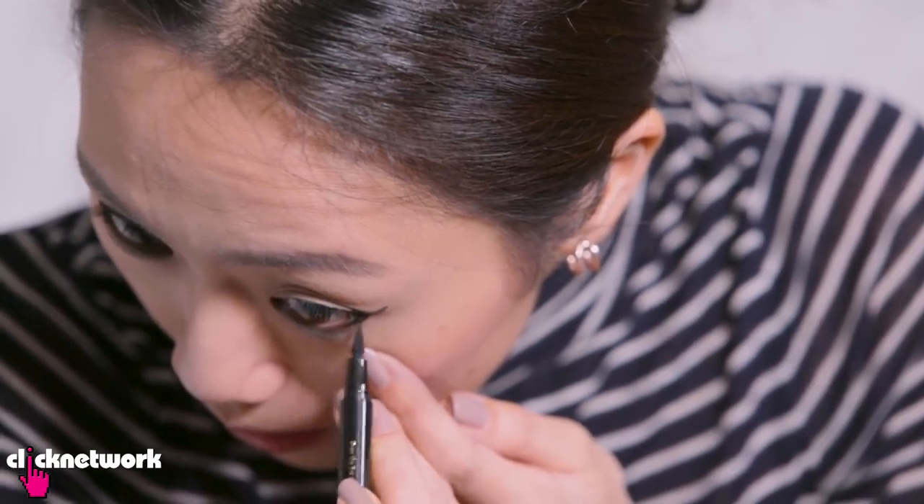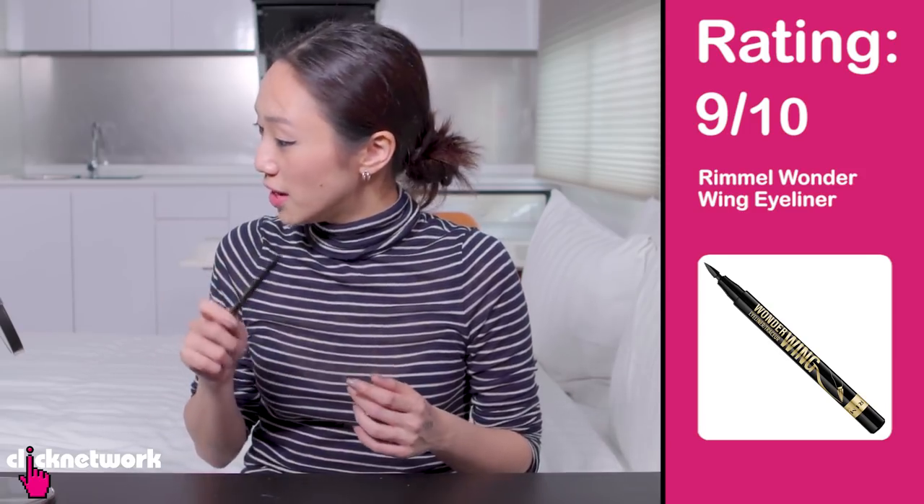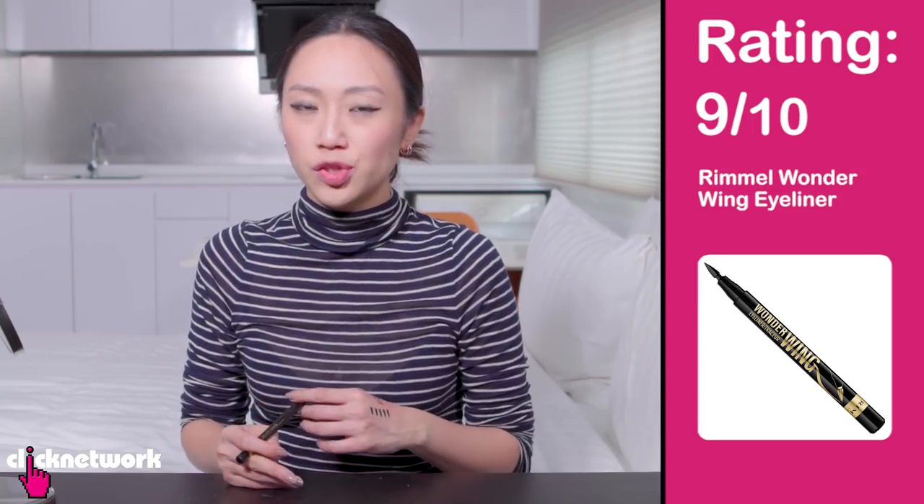It actually went to my bottom waterline quite easily even though it's a liquid liner. In terms of colour, I wouldn't say it's the blackest of blacks, but it is a pretty solid black — not the inkiest, slightly watery. It doesn't give you that super defined cat eye, but it provides a template to go over with your other eyeliner, which makes it much easier because the shape is already there and it's very nicely done. I would give it a 9 out of 10 — if it was a little bit inkier and the lines on the sides were more defined, that would be great. But in terms of the shape and the application, it's pretty good. So 9 out of 10.